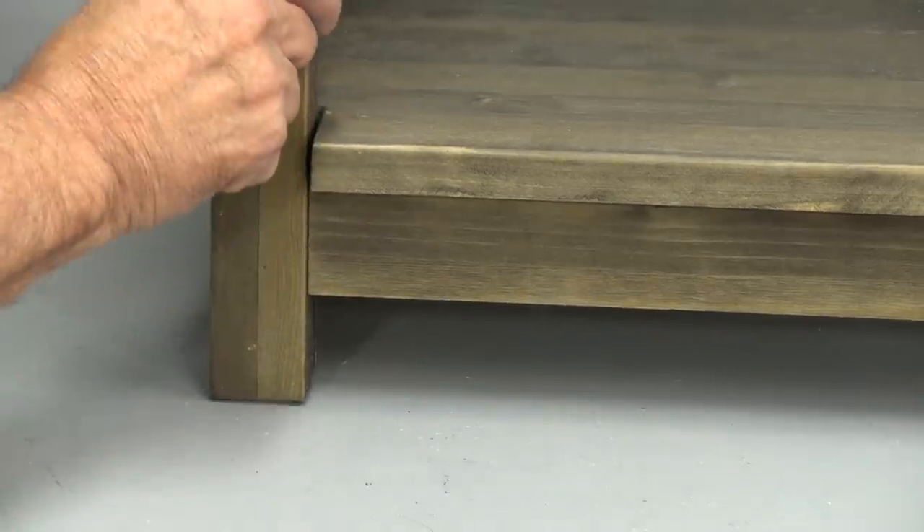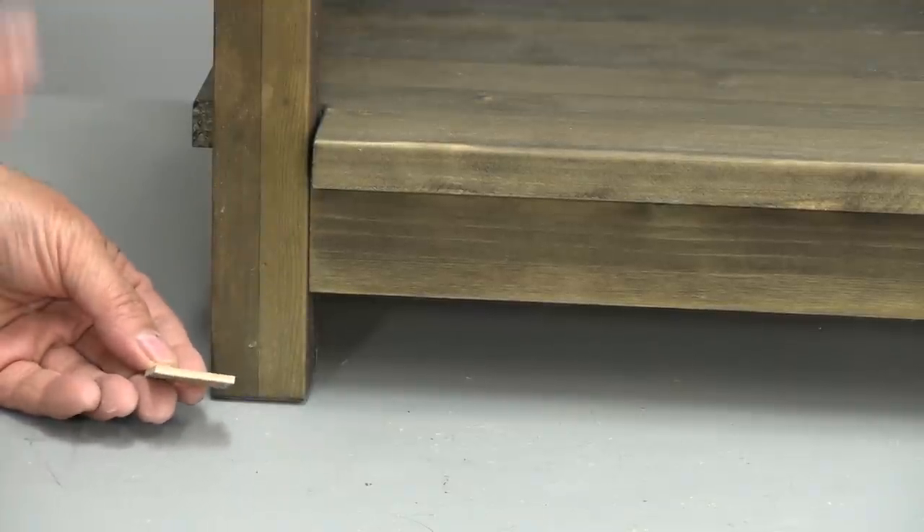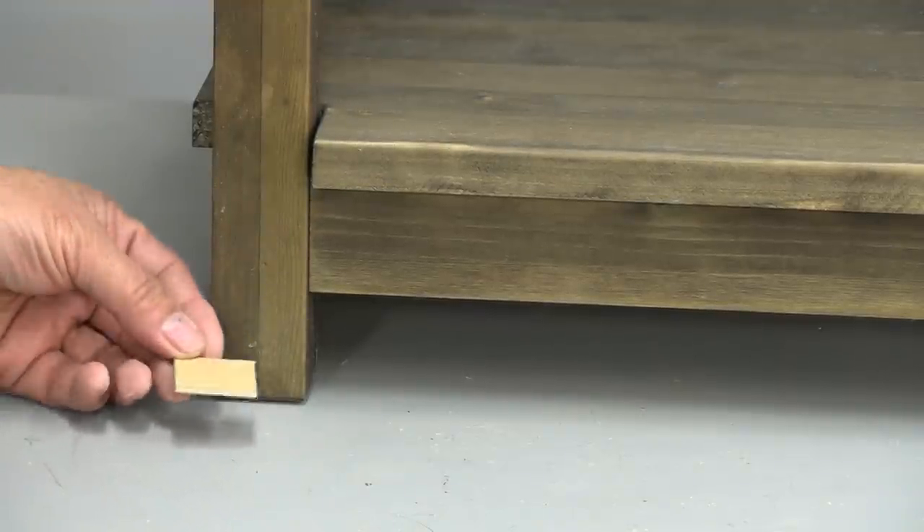But if it's a lot of wobble, like it is in this table, then you're going to need to add wood. That's the easiest thing, and there's nothing wrong with adding wood.